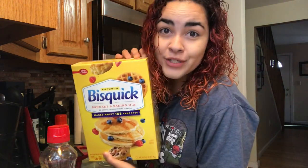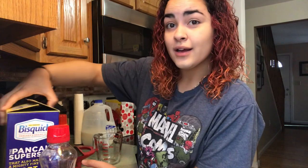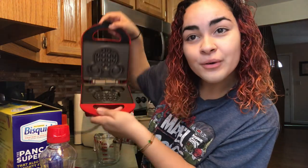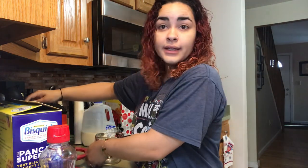So first we're going to start off by making the mix. I have Bisquick, which is the best pancake mix ever. Let's just start putting that together first. And I'm already pre-heating the little Mickey Mouse waffle maker. I think it's so adorable and it cooks so fast. So we'll let that heat up and then we'll make the mix.